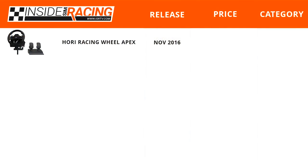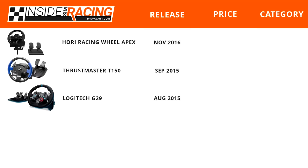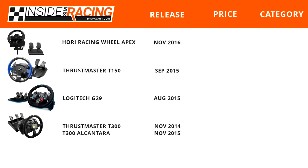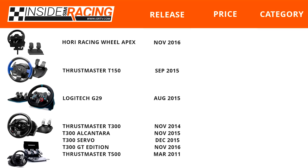First up, we have the Hori Racing Wheel Apex, the new wheel to the list this year, released in November of 2016. Next up is the Thrustmaster T150, released in September of 2015. Then the Logitech G29, also released in 2015 in August. Next, the Thrustmaster T300, released in November of 2014. The T300 Alcantara Edition was released in November of 2015, the T300 Servo Edition in December of 2015, and the T300 GT Edition in November of 2016. And last on our list, the Thrustmaster T500, released all the way back in March of 2011.